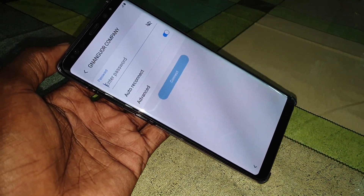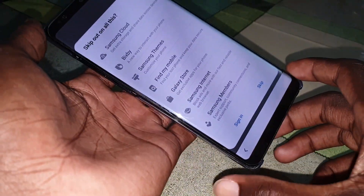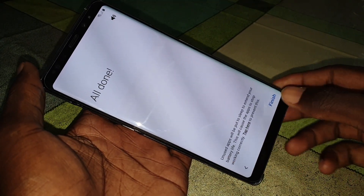Let me do this quickly — almost finished. We're all set, now click on Finish.